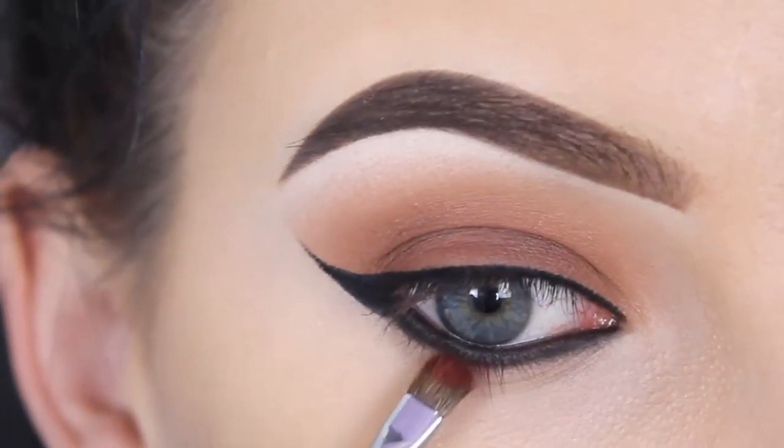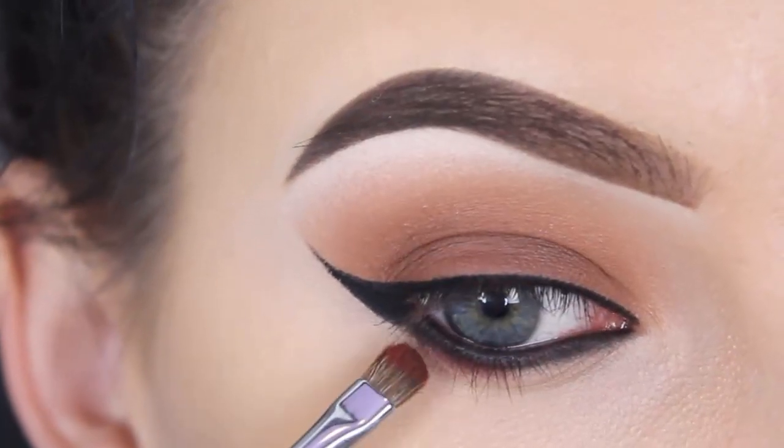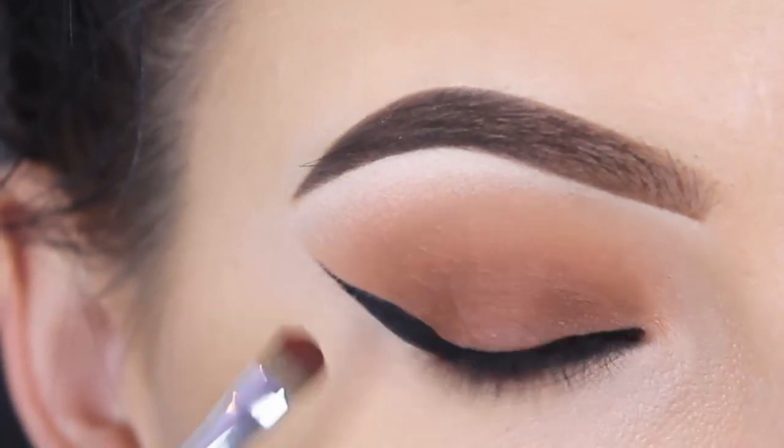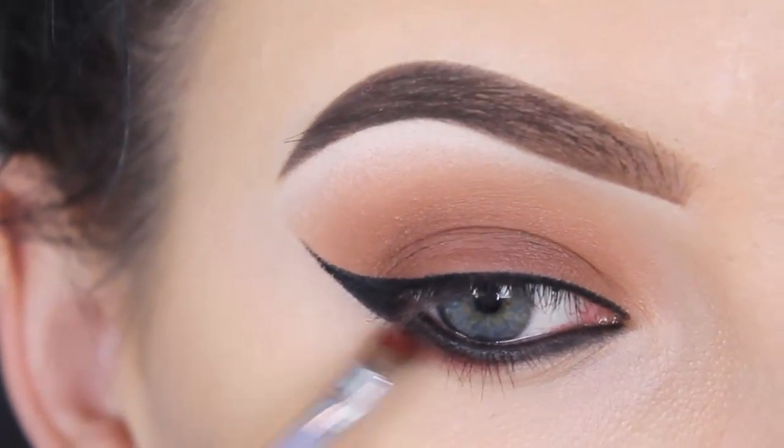Now I'm using a red eyeshadow by Melt Cosmetics. I'm using a Sigma 237 brush to softly press this right underneath the black eyeshadow I just applied.